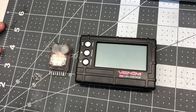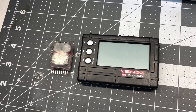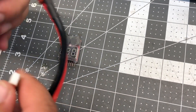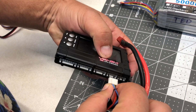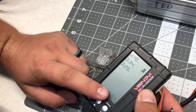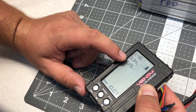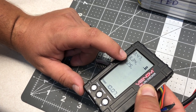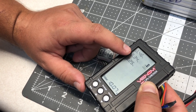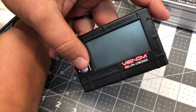Now that we're starting to understand cell counts and sizes, let's start talking about proper care of your batteries. When you bring your batteries back from the field after a day of flying, you'll want to plug them in and check the voltages. Right here I have a Venom battery checker — you can pick these up for about ten dollars. It's a great tool.